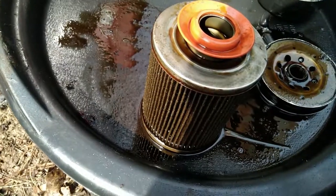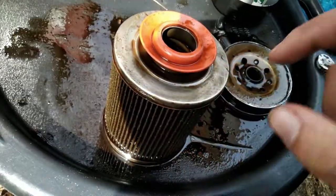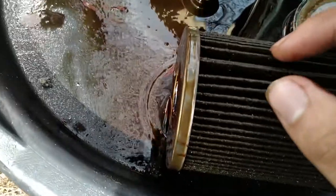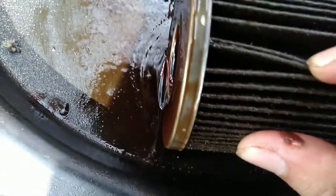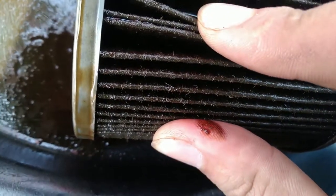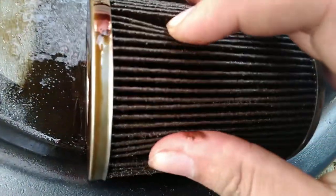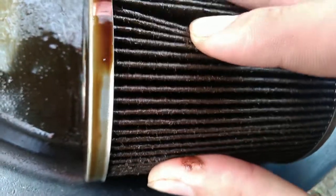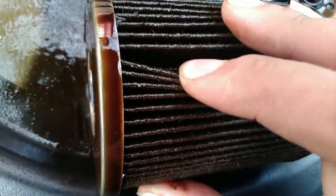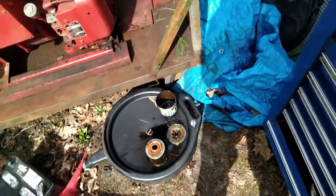There's nothing I can immediately see as to why the check valve was failing, but as with seals it sometimes isn't immediately obvious — sometimes just the smallest little imperfection or speck of something on there will make it leak. I also wanted to see how much bearing material is in here. The camera's not going to pick it up well, but I can see little sparklies in there — that's definitely not good.